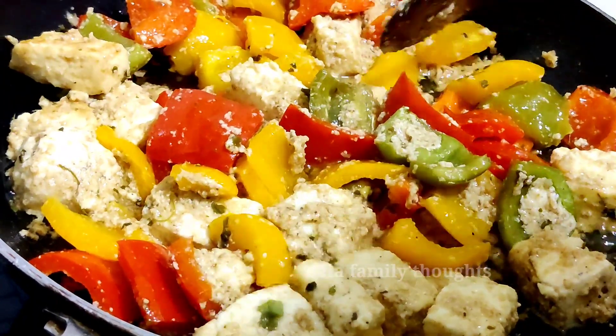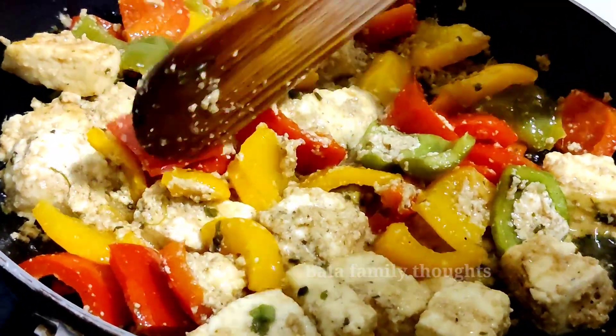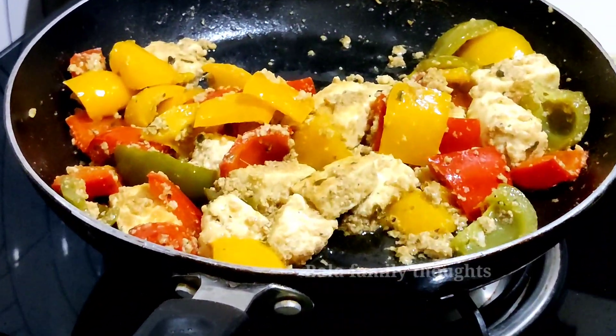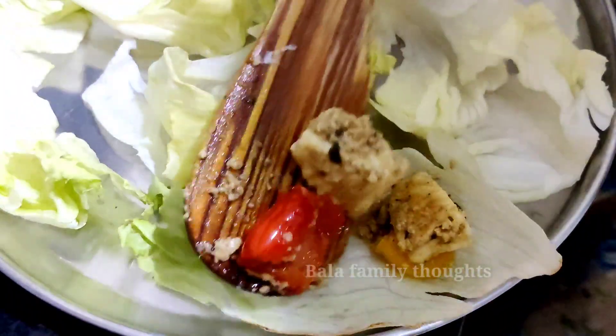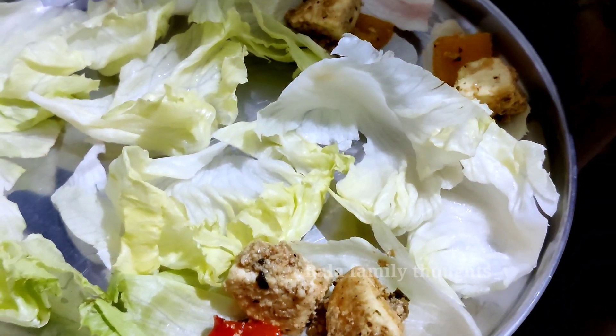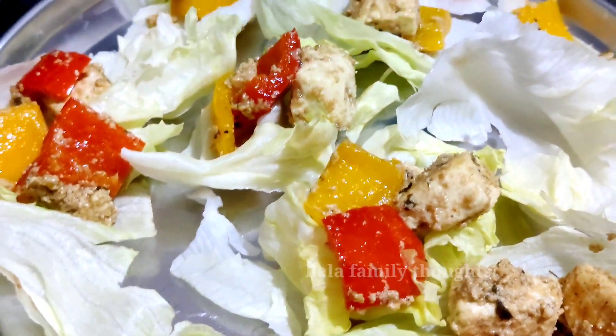We are going to take our lettuce rolls. We will spread the filling a little bit, spread it on a lettuce leaf with the vegetables and roll it.